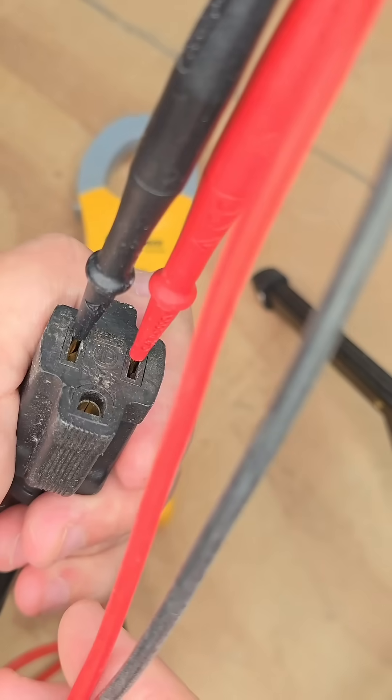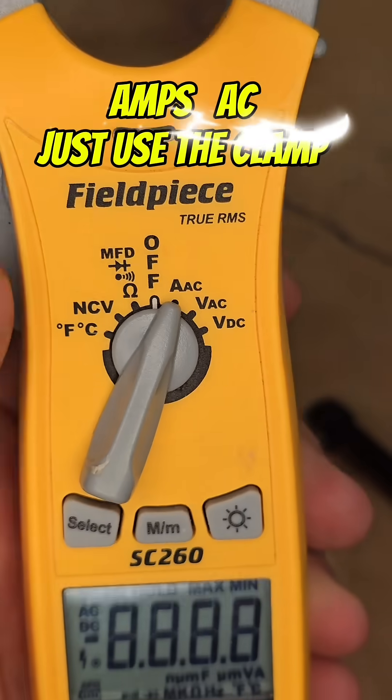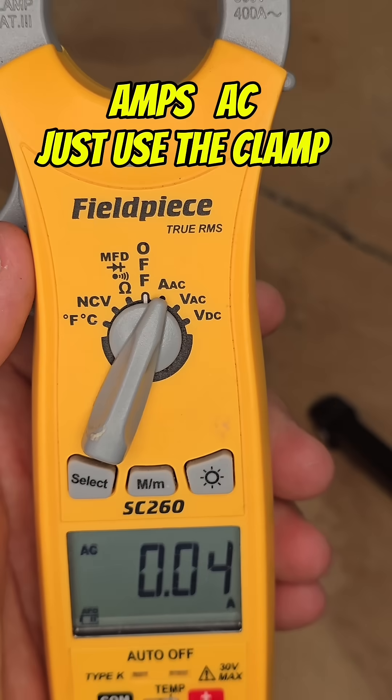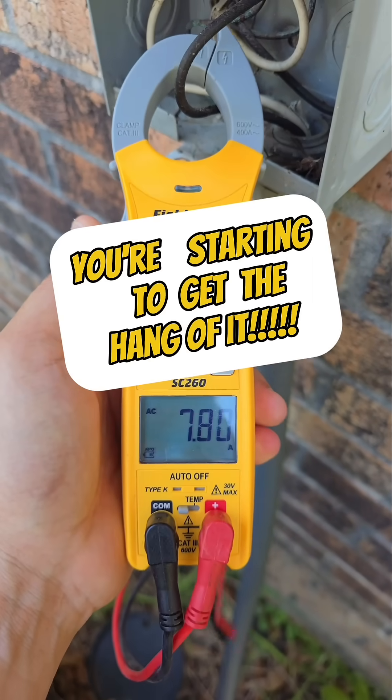Next we're going to do VAC — that's 123 volts AC. Amps is the easiest thing to check. Just use your clamp.